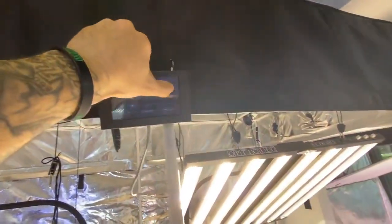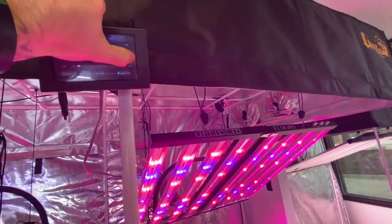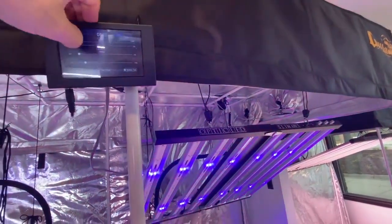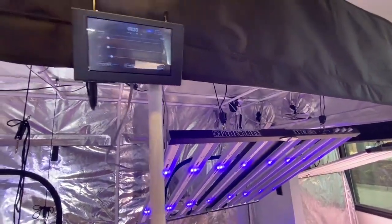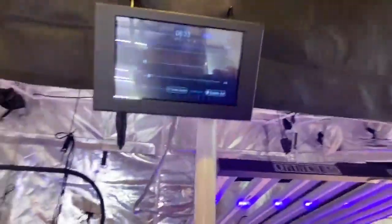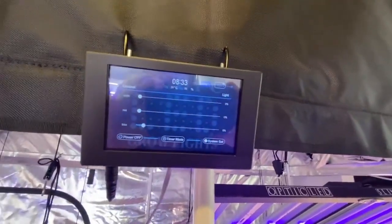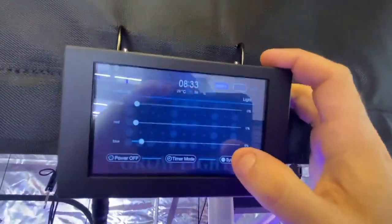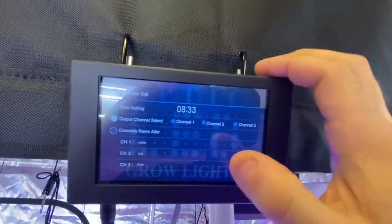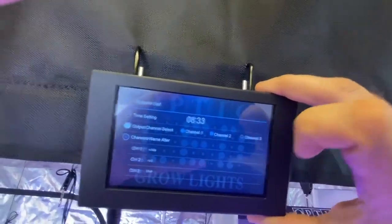Now if you only have two channels — if your fixture only comes with two dimmers — you'll have three channels listed but you'll need to deactivate one. If your fixture came with a double dimmer, you're only going to have two channels to work. What you'll do is click on channel three to deactivate it, so now you're only working two channels.